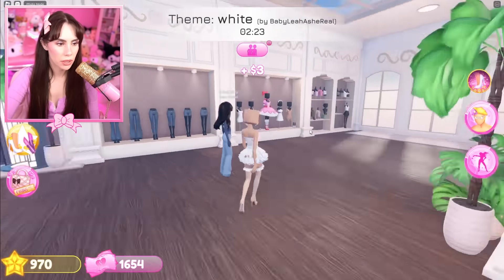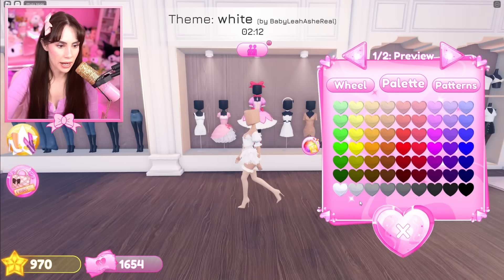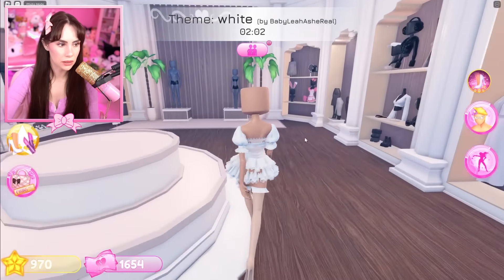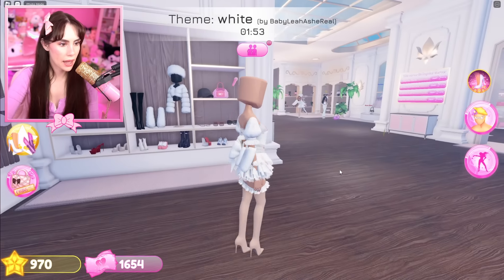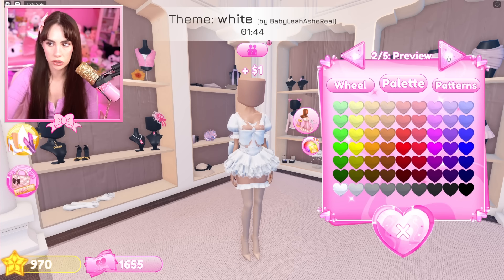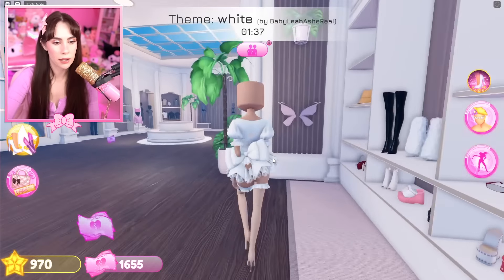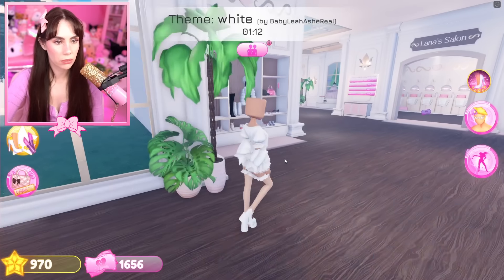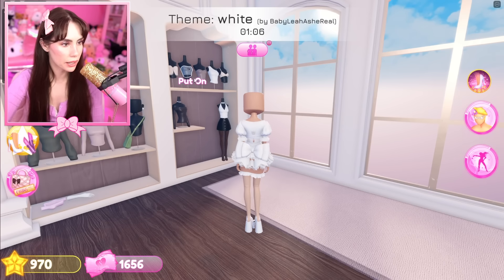We're gonna put on the magical girl sleeves and match it. We also need another top because we're looking a little funny right now — maybe we just gotta layer a bunch of tops. I am having a situation. Let's add this white little bow to the back. Where are the corsets? We're still having a wardrobe malfunction. We also need to put on those other shoes and we don't have hair yet.